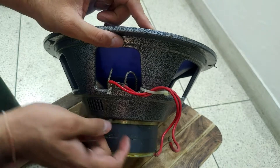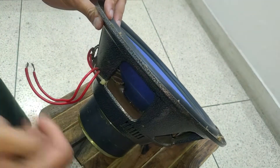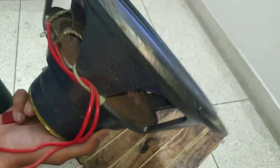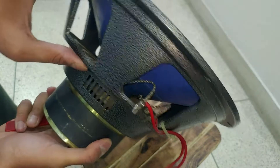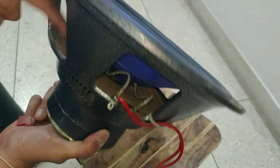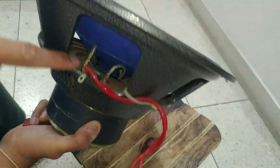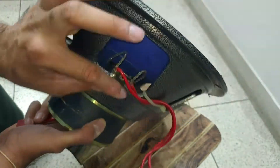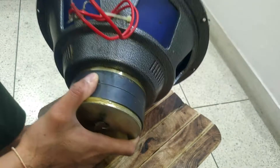We use the basket with the chassis. You can see inside — if you look inside, you can find the spider. The spider controls the movement of the woofer. These are the tensile leads, which we have to connect with the coil.